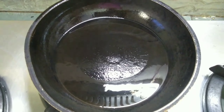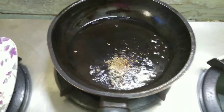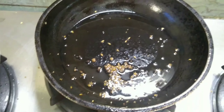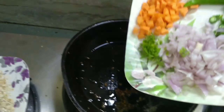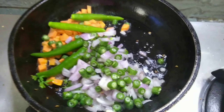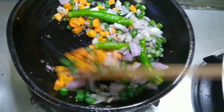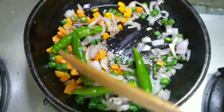Now I have added some vegetable oil in the frying pan. Now I'm adding the cumin and mustard seeds. Now I'm adding the chopped vegetables — as you can see, we will fry it until it is cooked completely.